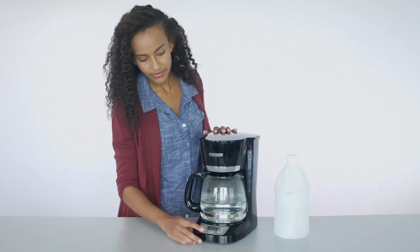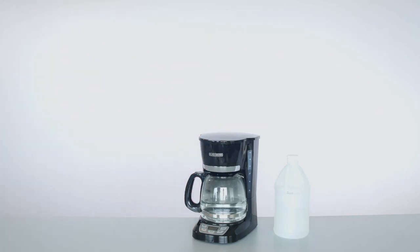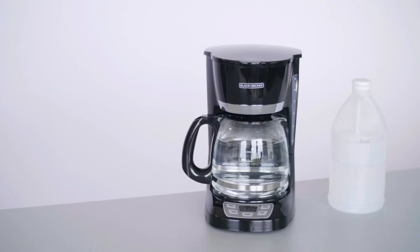Once it's had time to soak, restart the coffee maker and allow the remaining mixture to pass through. When the process is done, the carafe will be full and you can shut off the coffee maker.